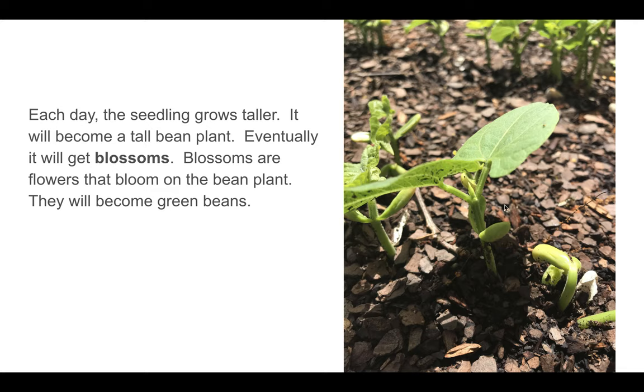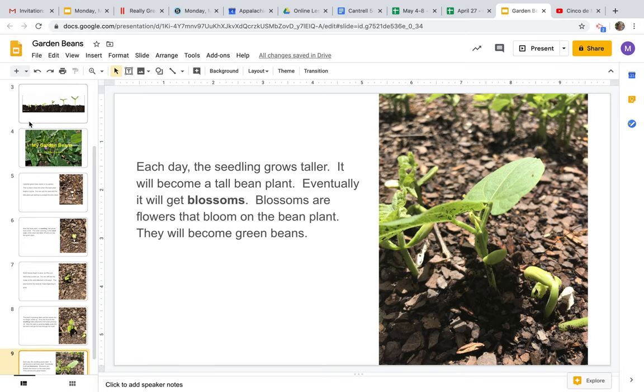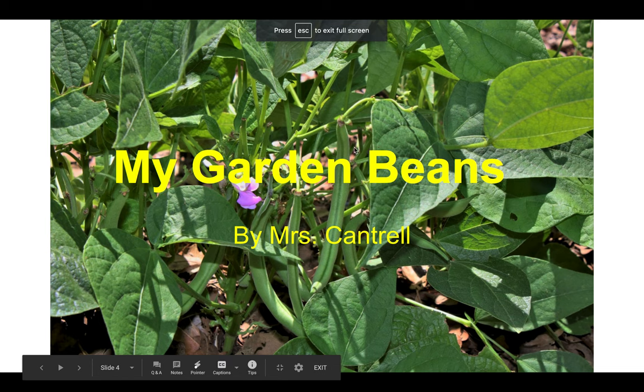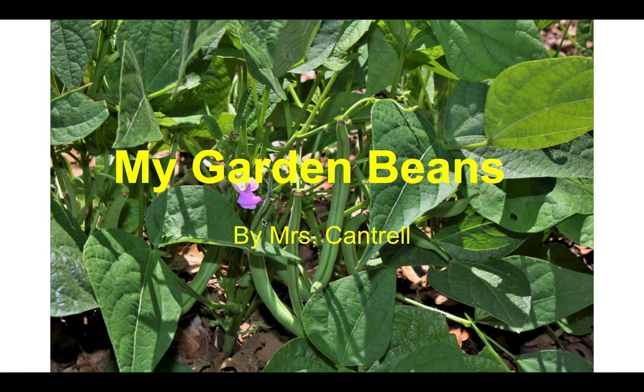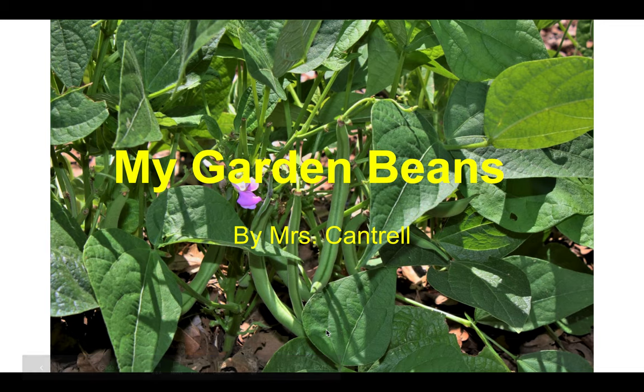My plants have a long way to go before they get blossoms, but they have really sprouted up. You can even see a whole other row of beans back here. It's really cool to watch the progress they make each day. Let's go back to the cover of my book where it says 'My Garden Green Beans.' You can see green beans hanging on the plants. Do you see this little flower right here? This is the blossom I'm talking about. So when my plants get bigger like this size, they'll get these flowers, and then where these flowers were, that's where the beans will grow. I hope to get lots of flowers so we get lots of green beans.